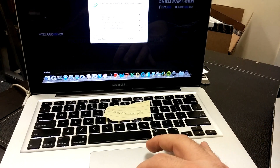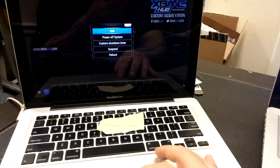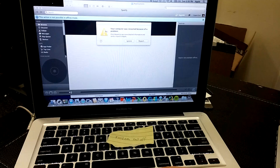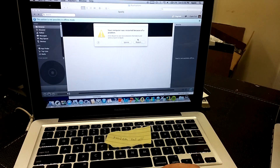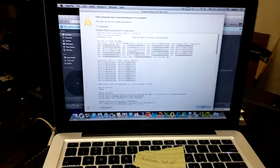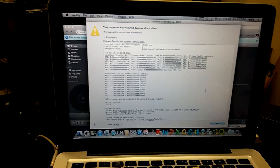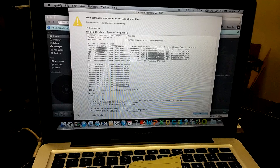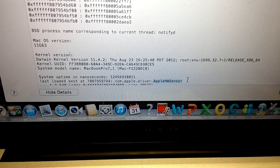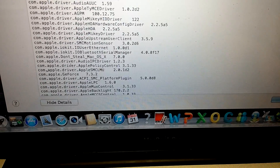It appears that this system has some kind of custom software on it. Now that we've closed that out, the time and date is incorrect. It says it had to restart the computer because of a problem. Let's see what the report says. It appears we're having a hardware sensor error — that's what it says. So this may be something on the motherboard we need to check out. Pretty straightforward — it says hardware sensor driver error.